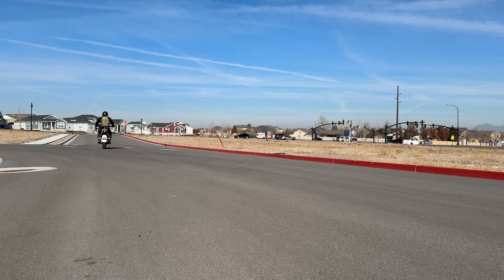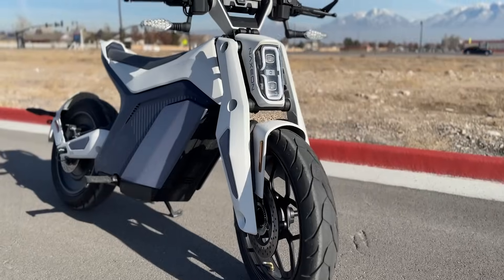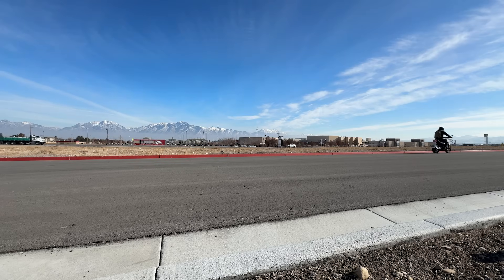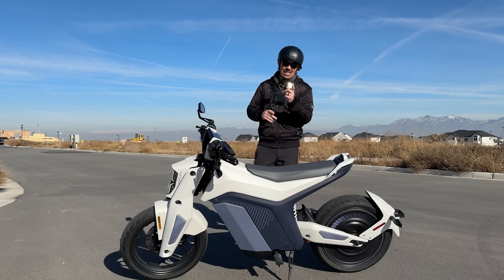And there you go, guys — that's everything about the Naxxion I Am. I'm pretty happy that this was the first electric motorcycle I got to review. I love the look — it's unique, it's got a ton of features, and it's actually really fun to ride and review. I haven't ever reviewed a vehicle with as many features as this. If you guys want to check it out, I've got the link below. I appreciate you guys hopping on here and checking out my content, and I'll see you on the next one.